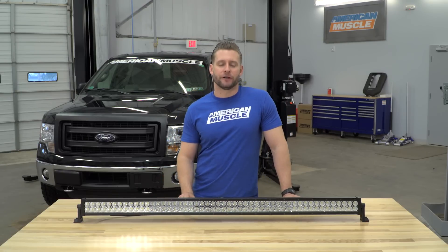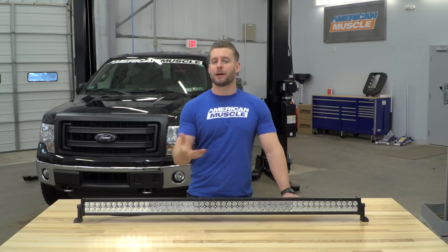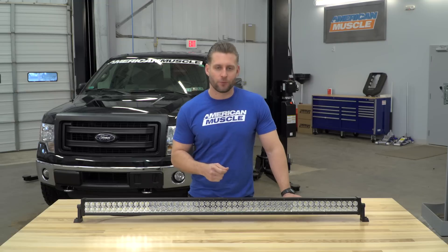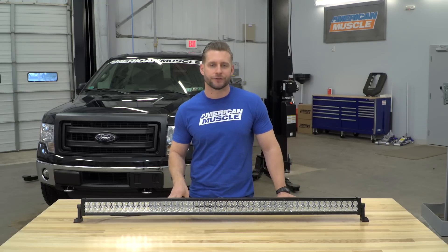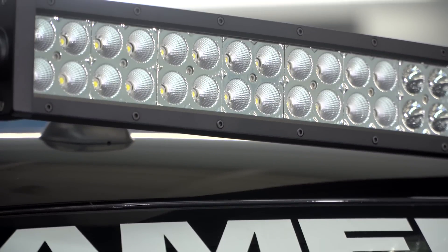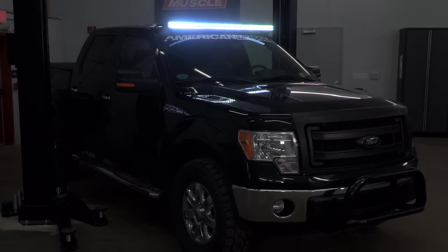If you're looking for some auxiliary lighting for your truck, then chances are you're using your truck like a truck. You've probably come to the realization that the factory lighting, or even additional lighting you may have added up until this point, just isn't cutting it on the trails, on the beach, the work site, wherever. If you want a solid option that's going to throw a whole bunch of light, the Raxiom 50-inch bar might just be the one for you.